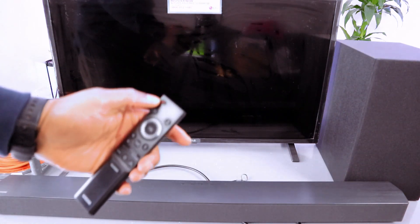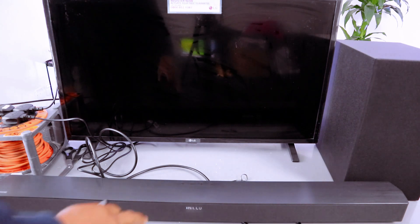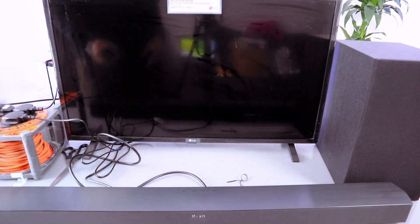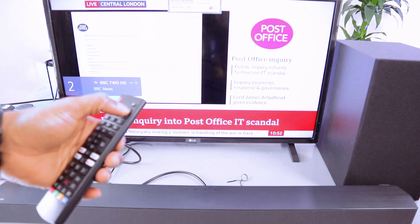Then switch the soundbar on — it will show you 'Hello.' Then make sure you use the input to select D.I. in. Then switch the TV on.